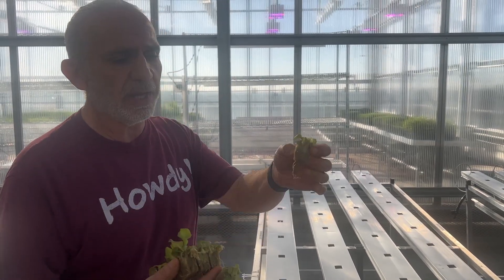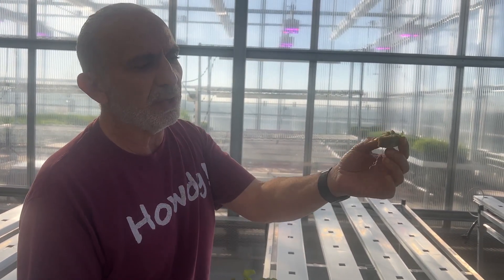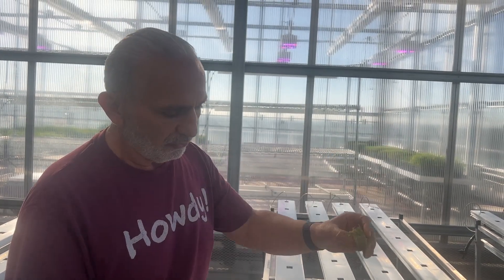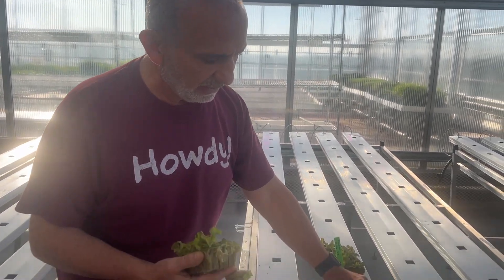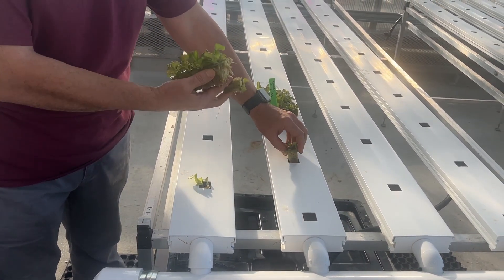Hi, I've showed you before how I use my Grodan tube — basically they're rock wool. The brand name is Grodan, G-R-O-D-A-N, and they come out in this beautiful square to fit perfectly in this pre-cut mold, whether for deep water culture or for NFT.